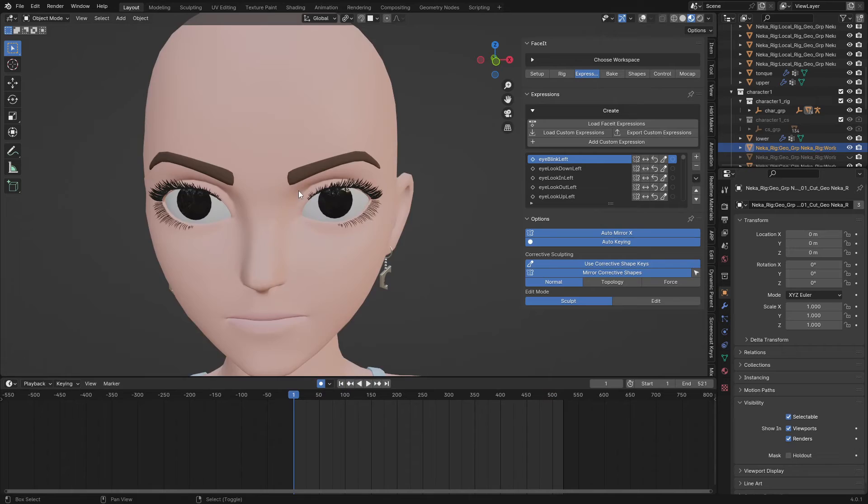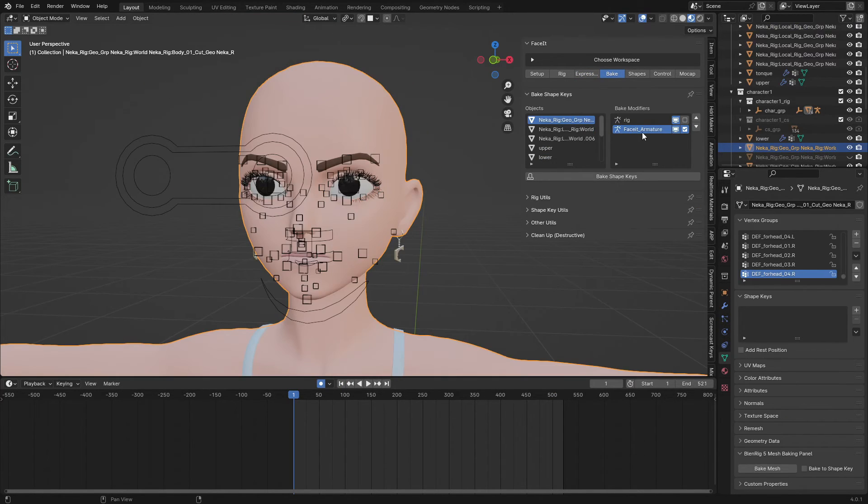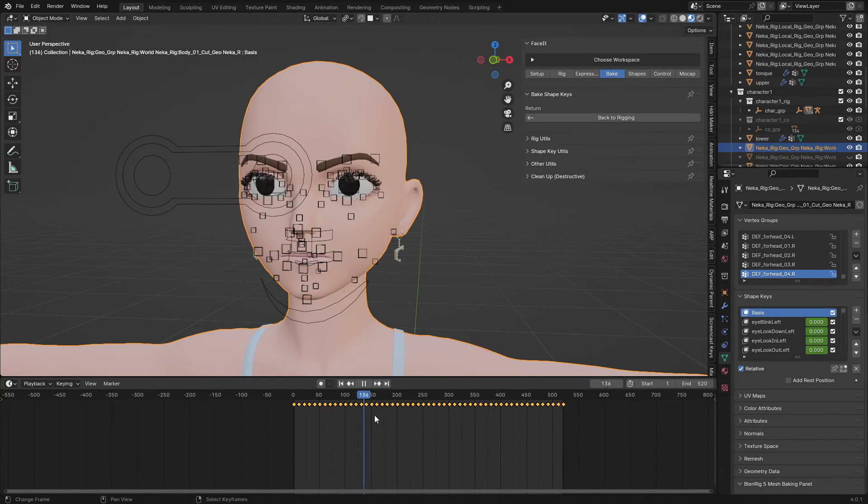The next thing is to go to 'Bake' — that's the one you're going to use — 'Bake Shape Keys'. The settings I want to keep: enable 'Bake Modifier Actions', keep the action test, and keep 'Face-it Reactive' — I don't want to delete the Face-it rig, I want to keep it. Click OK. Now you can see all these shape keys are available — it has converted all of them into shape keys.